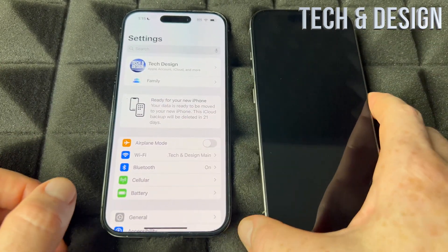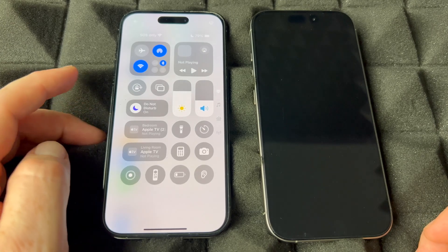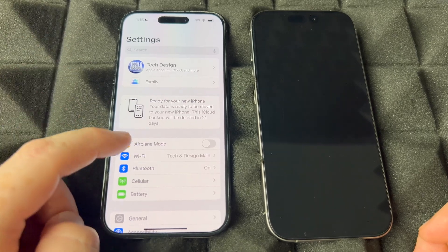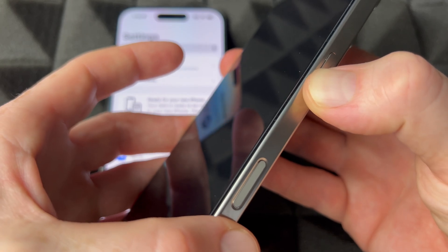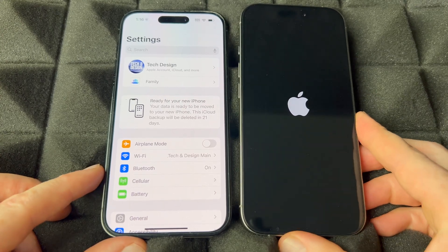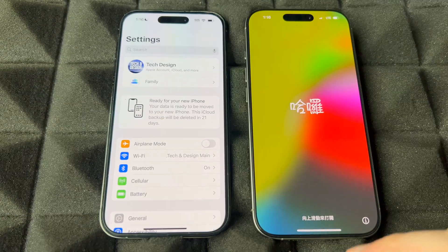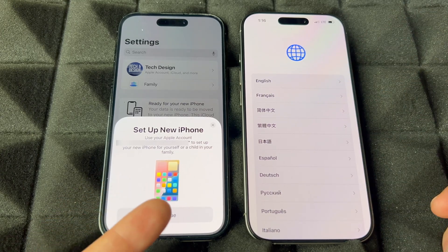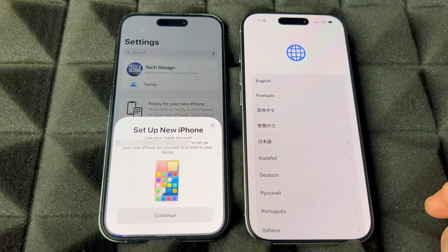Make sure Bluetooth is turned on on your old phone, and don't have Low Power Mode on. Make sure you're connected to your Wi-Fi network, then turn on your new phone by pressing the power button. Let it turn on and we'll go with the setup — transferring information from the old one to the new one. Right away, before you even choose a language, your old phone will say Set Up New iPhone because it detects the new one nearby.